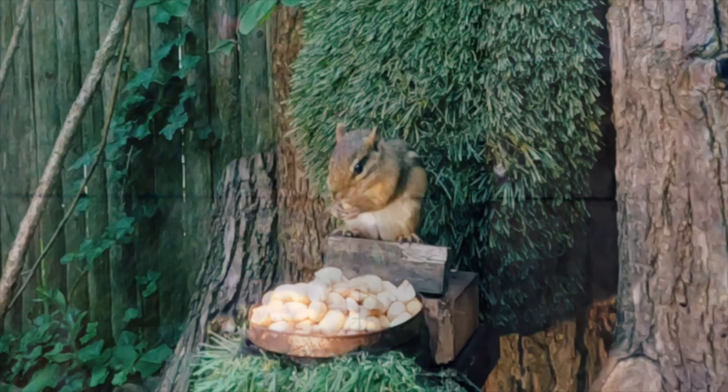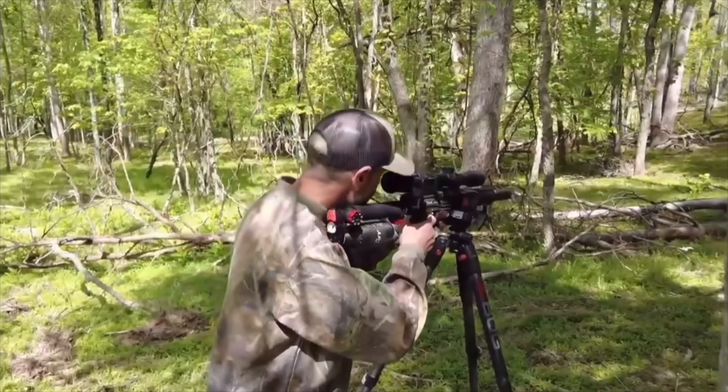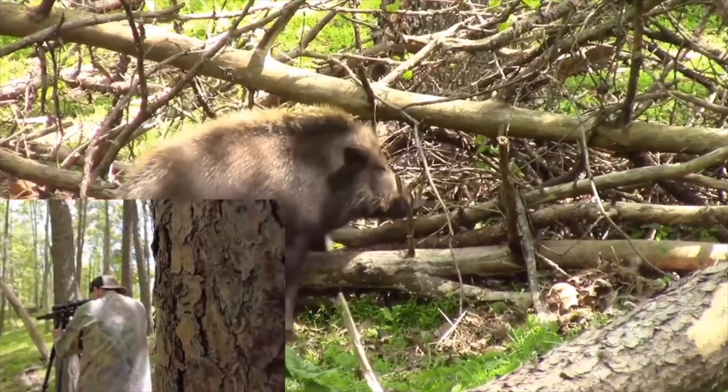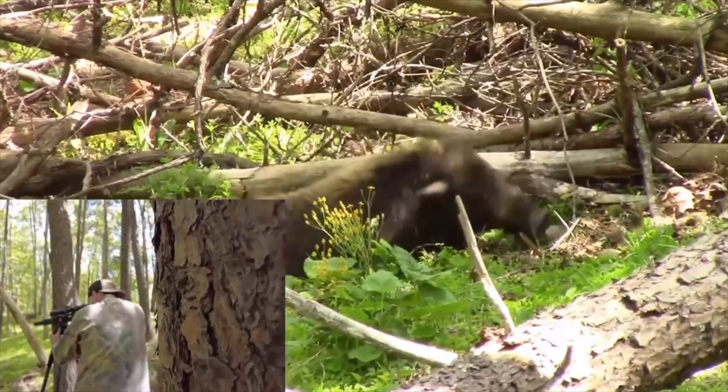What's cool about the Leshiy 2 — well, there's a lot of things cool about this gun — but not only can it erase little guys like this as you're seeing, it also packs plenty of knockdown power for larger critters, obviously in bigger calibers, like this Razorback here taken by Colorado Air Gunner with his 7.62 Leshiy 2.